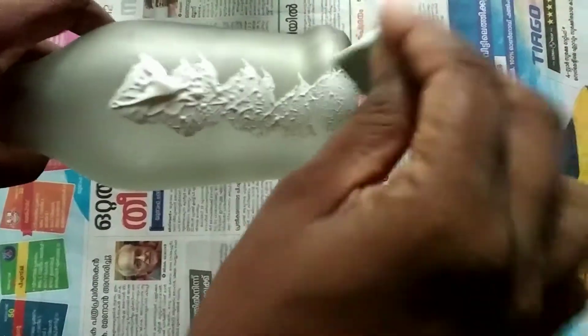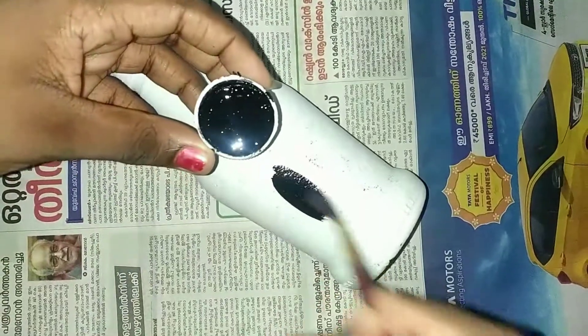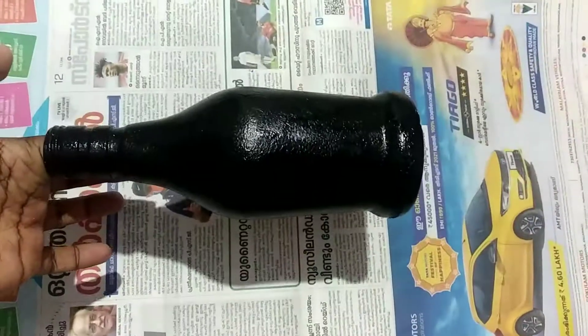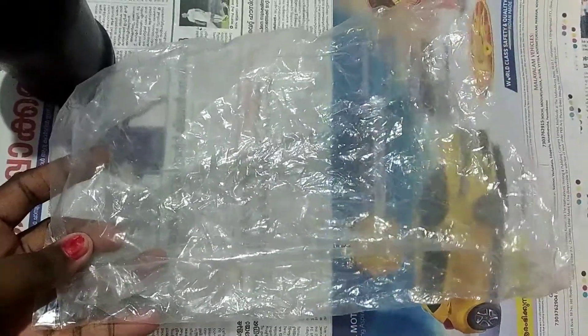We have to do a simple light. In this simple light, we will put a white base coat. We will put a black paint, and we will put a plastic cover in this black paint.